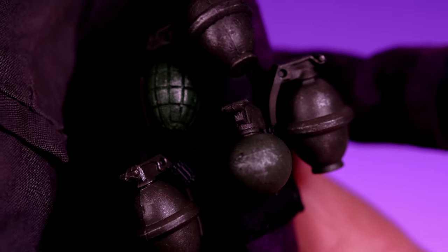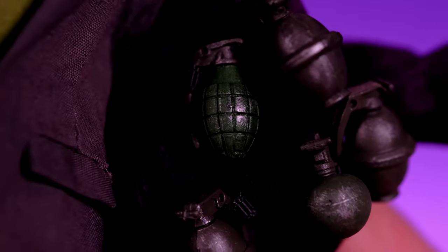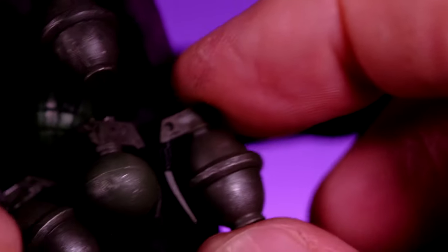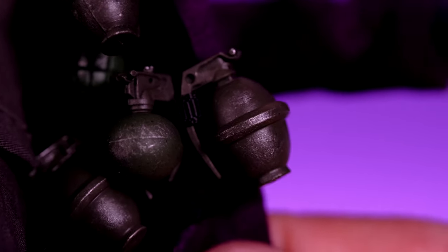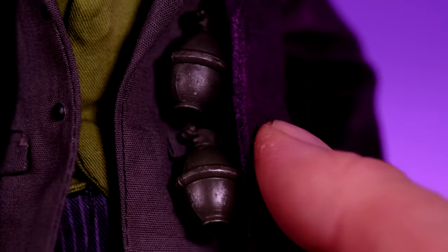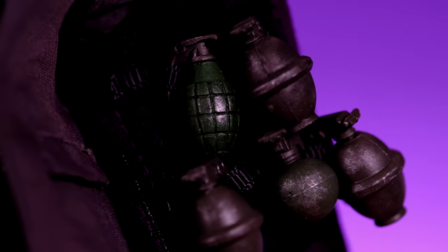Next we have his grenades — I already have some in his jacket. He comes with three different styles: one round grenade, one other style, and then three of a third type. They clip in using the handle piece and hang in the little straps on the inside of his jacket. The grenades are a little big so it doesn't look entirely natural, but I guess for a crazy person like this to have grenades sticking out of his jacket, that works.